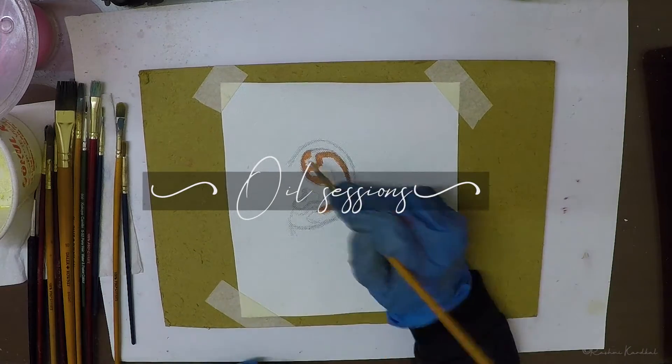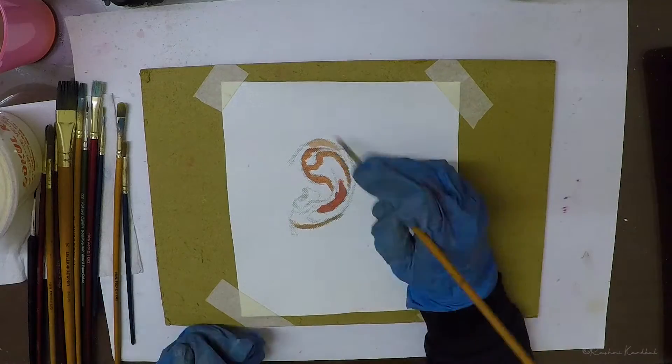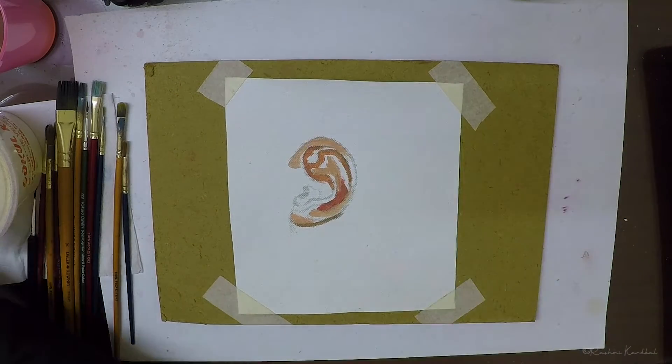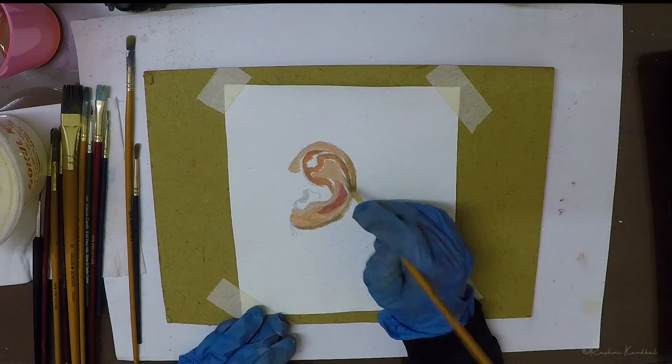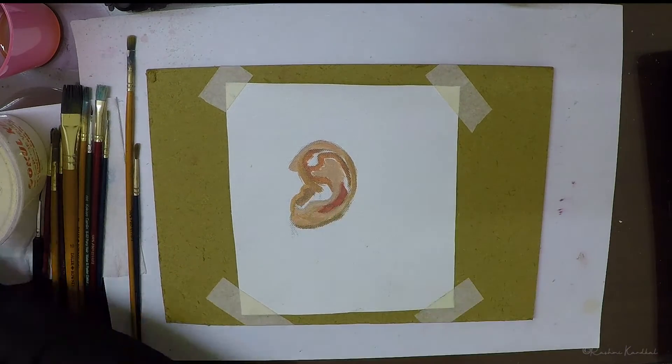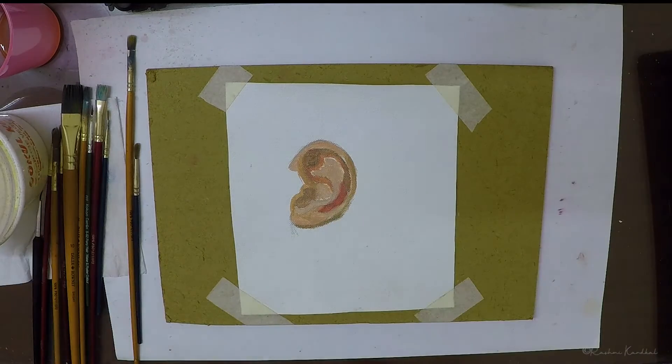In this video I'll be talking about my process of how I went about creating this particular oil study of an ear. I started out by sketching the basic shape of the ear. The sketch was very rough and not an accurate one, because I knew I would fix it later with the paints.